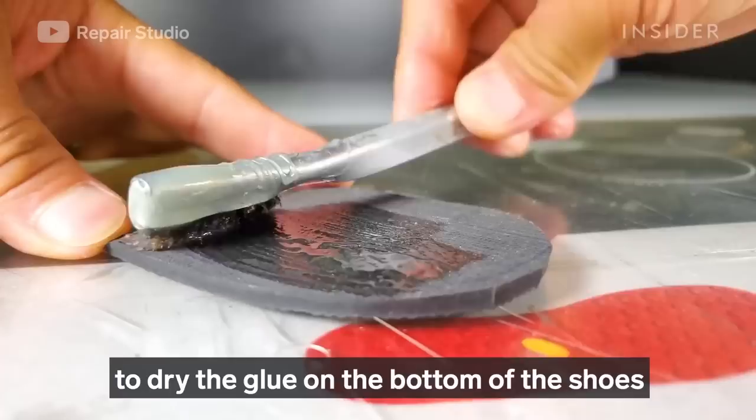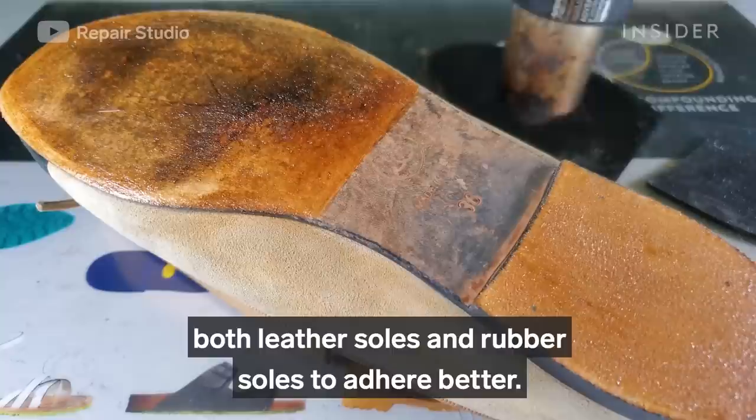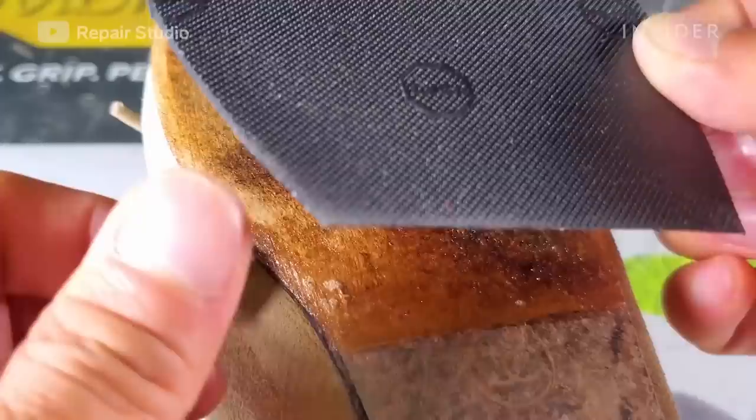I'm resting the shoes for around 20 minutes to dry the glue on the bottom before adding a second coat. The bottom soles are dried now, so I'm using a heat gun to warm up both the leather soles and rubber soles to help them adhere better.